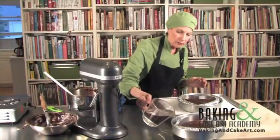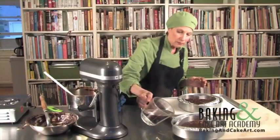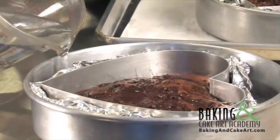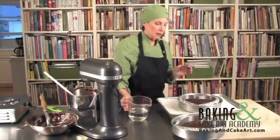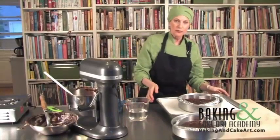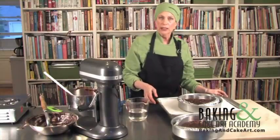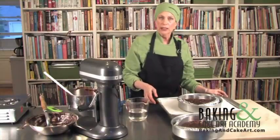I'm now going to add boiling water to the cake pans, about half full. Careful not to get anything into the chocolate. Then we're going to take these to the oven and bake them at 425 degrees for 10 minutes.